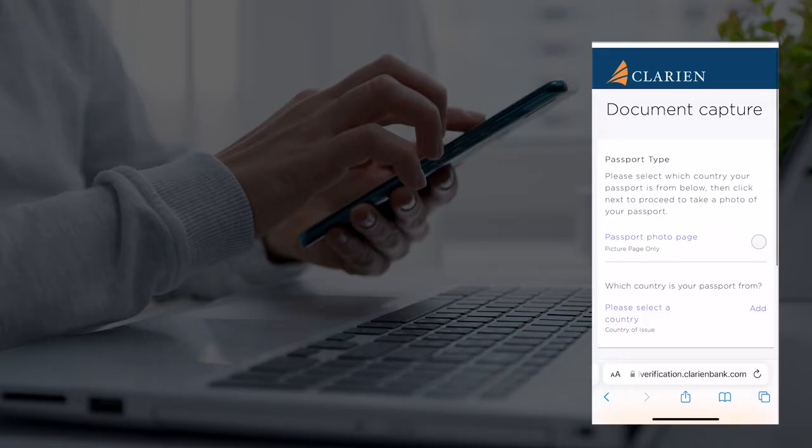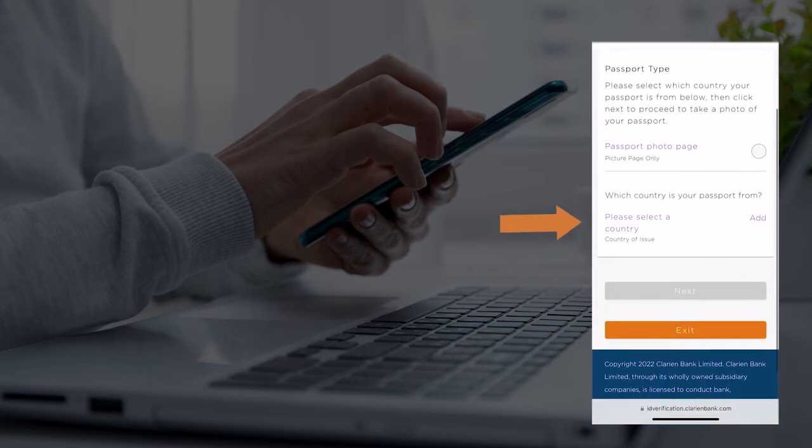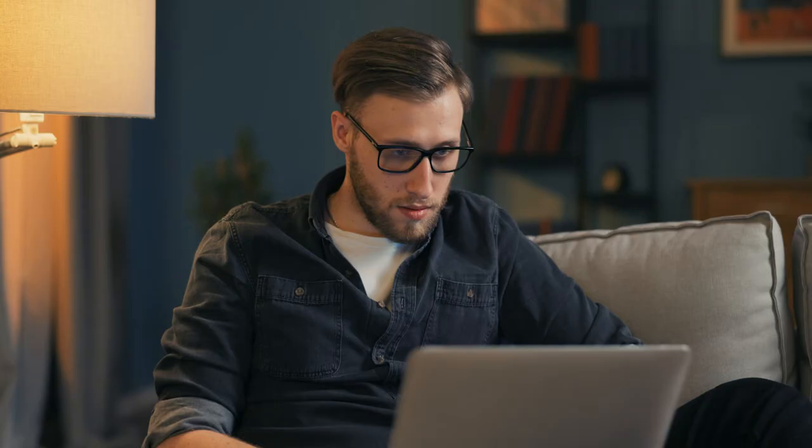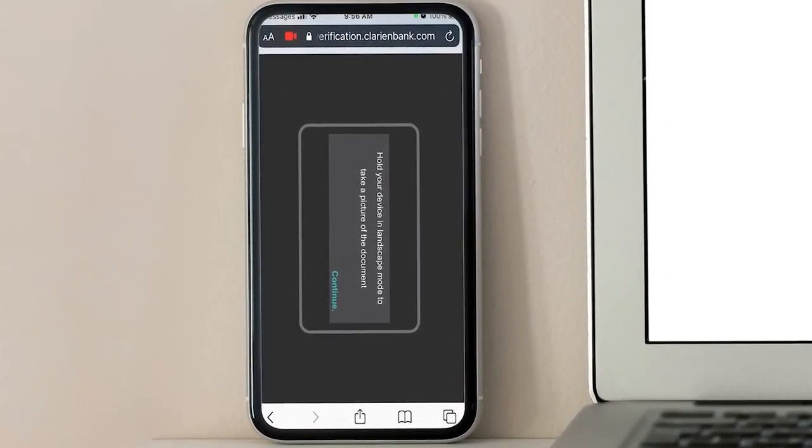Please use your passport photo page and select the country that your passport was issued, then select Next. You are now ready to capture your passport photo page. Please turn your device so that the image is captured in landscape mode. Frame your page using the guides on the device and select Continue. Be sure to move the device at the best distance from your passport in order to capture a clear image. Your device will auto-detect the capture. If needed, select Retake Image.